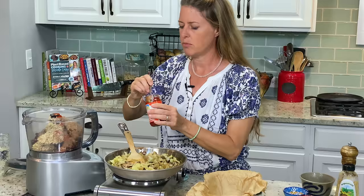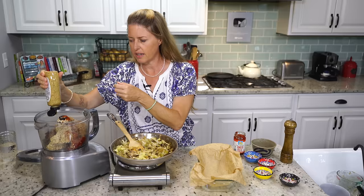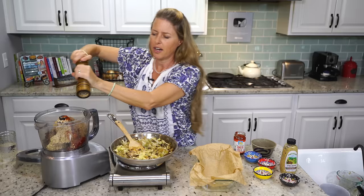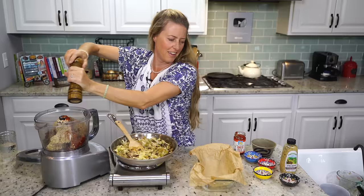Then we're going to add one tablespoon of tomato paste, and about a tablespoon of stone ground mustard — you can use whatever kind of mustard you like, it just gives it that nice bitey flavor. And then a good amount of pepper, probably a half teaspoon all the way up to one teaspoon, because I like my cracked pepper.